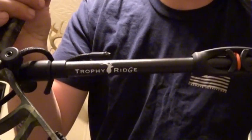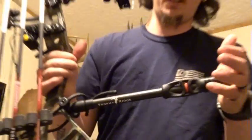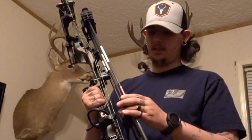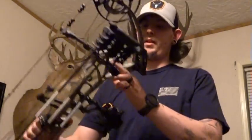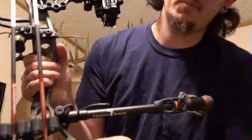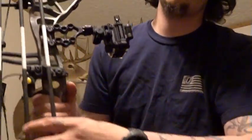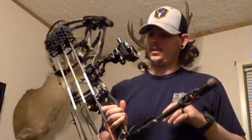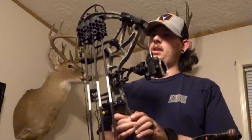What I got on it is a Trophy Ridge Hitman Stabilizer — I got five ounces up front. I have the Hex two-piece quiver. I like it because of the mounting system on Bear; you can mount it in here and on the bottom instead of having one full quiver, and it's really light.